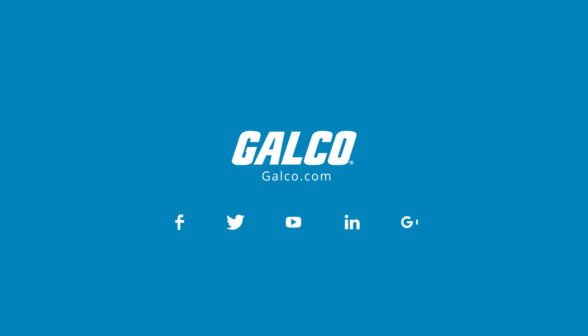KB Electronics KVIC DC drive and its accessories, along with thousands of other products and services, are available at galco.com.